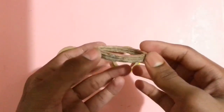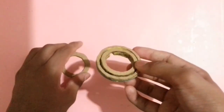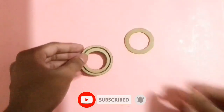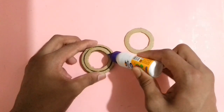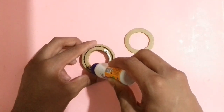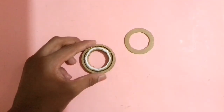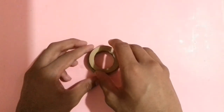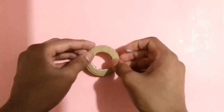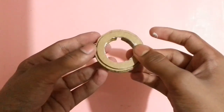Now place it on the disc like that, then stick this circular cardboard piece together with glue. After sticking all the big circular cardboard pieces, the ring will look like that. Now place it on the disc like that, then stick this circular cardboard piece on the disc with glue — stick it perfectly. Now let it dry for almost 15 minutes.